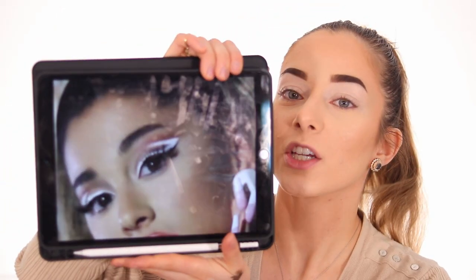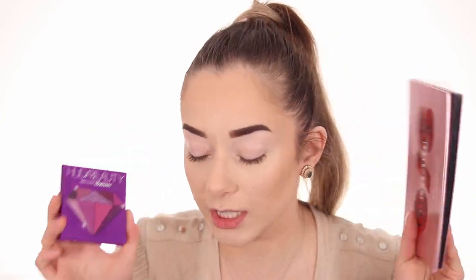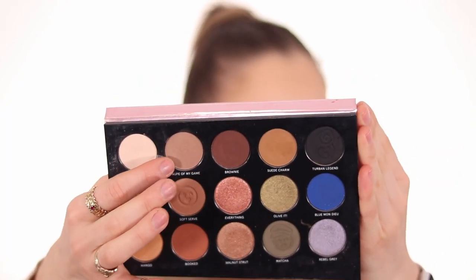Looking at her makeup she definitely has something more pinky, but I don't have the exact color so I'm gonna blend two shades together. I'm using two palettes today: the One Size Eyeshadow Palette and the Huda Beauty Amethyst Obsession. I'll go into 'Top of My Game,' a taupe brownish shade, and mix it with a pinky shade from the Amethyst Obsession palette. You just dip into one and then the other to create the color.